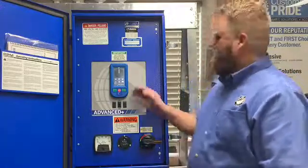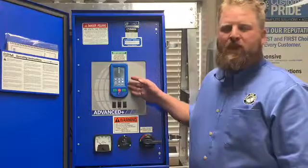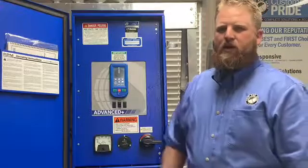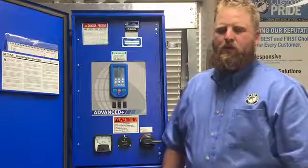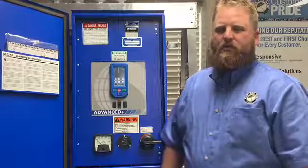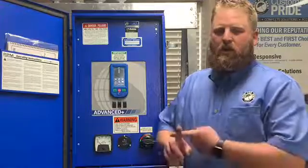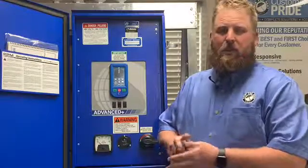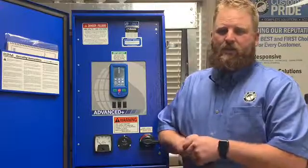The new format that you'll see is the new 4.3-inch fully customizable touchscreen. It allows you to customize the controls of your pivot for you, the grower, to the crop that you're going to be producing. It allows you to set all of your end guns, your sectors, your second end gun, chemigation, and also barricades easily through a touch format.